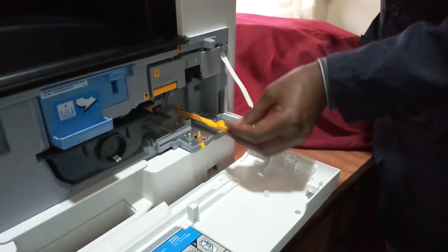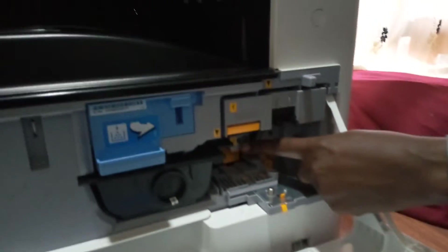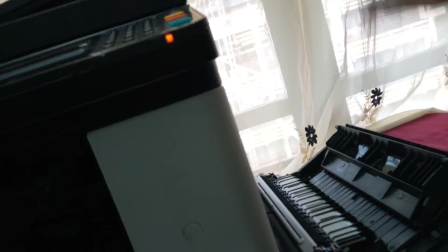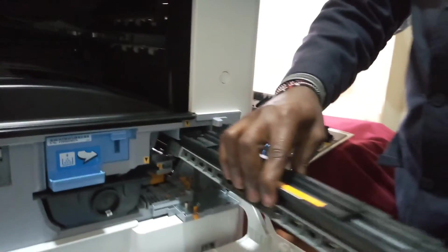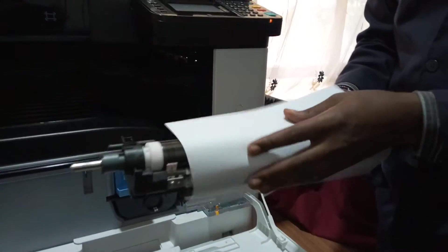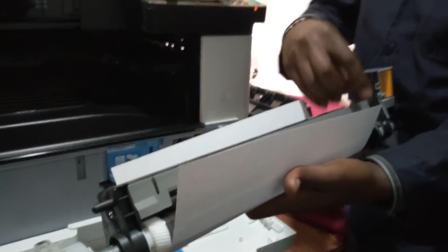We have the drum unit, which is labeled F, and we have the developer unit, which is labeled G. To remove the drum unit, you need to open the left cover, then press the button below the letter F and remove the drum unit. Remember not to expose the drum unit to light for more than 5 to 10 seconds.